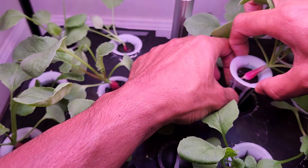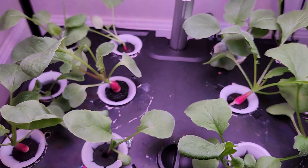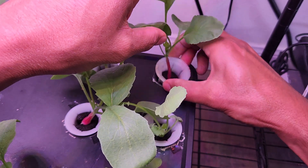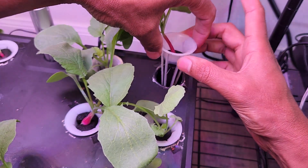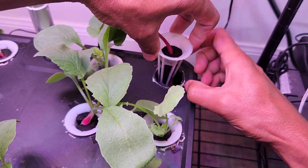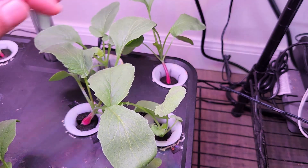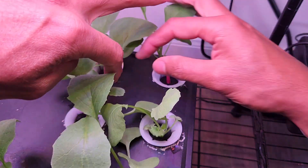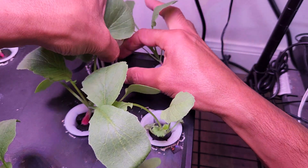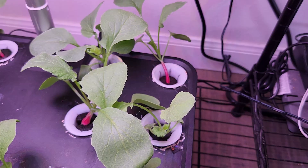This radish is a little delicate, so I'm going to push the sponge up. Here is one more — this sponge is pretty deep, so push it up and leave it as high above as possible. That's easy peasy!